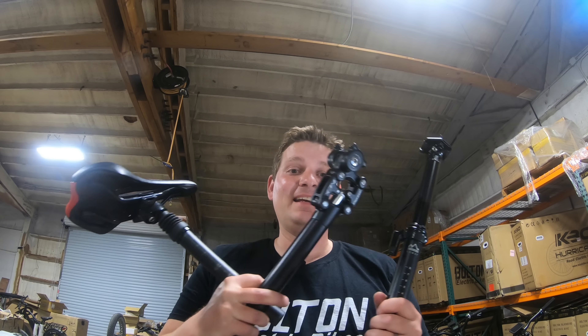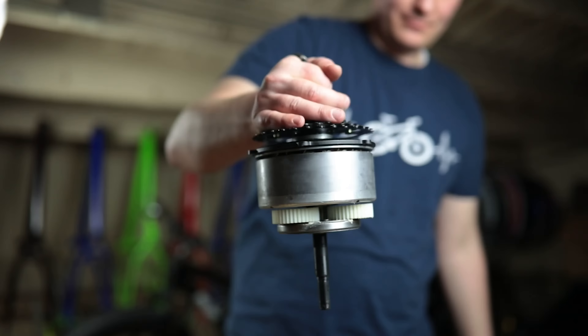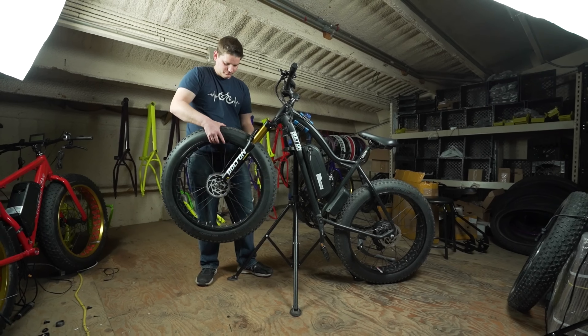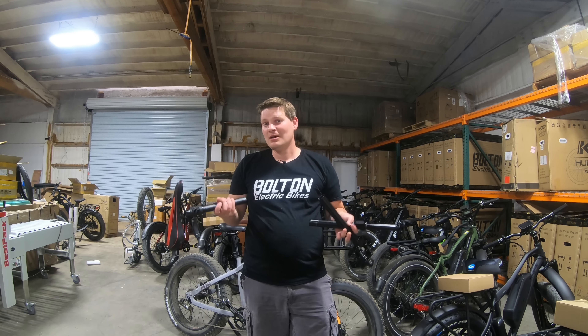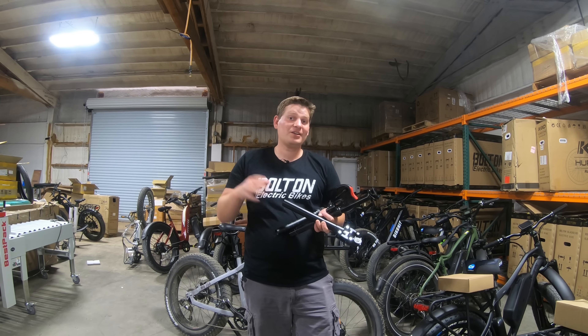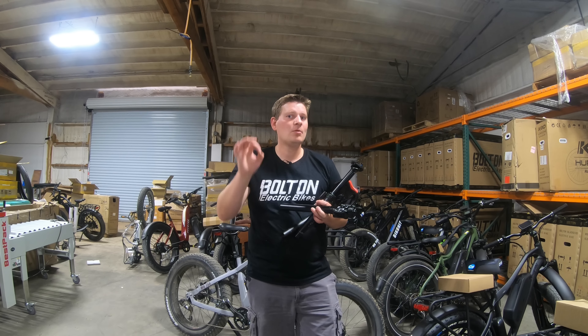If you're trying to be more comfortable on your electric bike, you might be wondering if a suspension seat post is a good idea. And as you can see, I've tried a few different types and styles of suspension seat posts over the years. I like some of them more than others, but I'm going to share five things in this video that you should definitely know before you buy one.